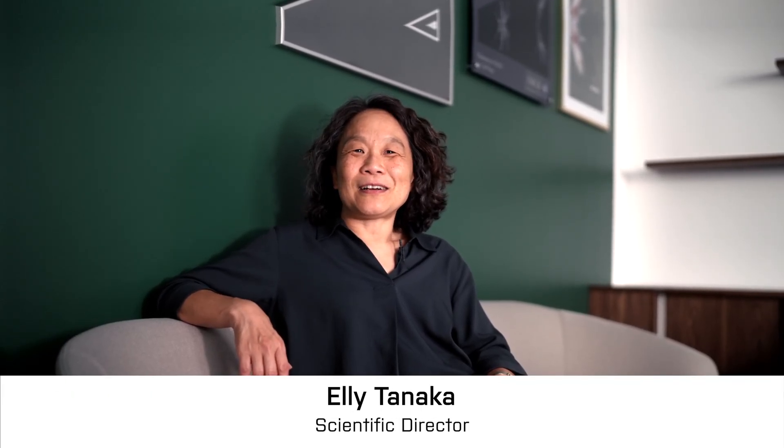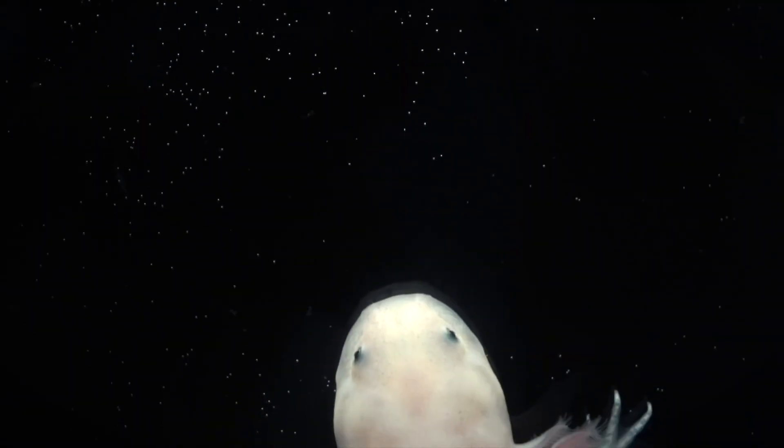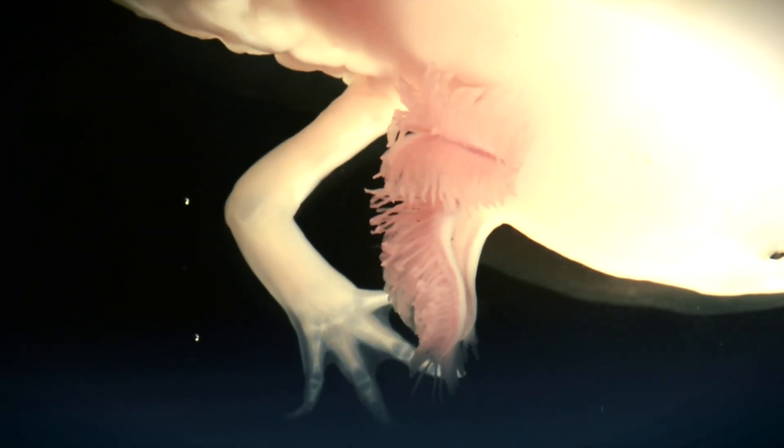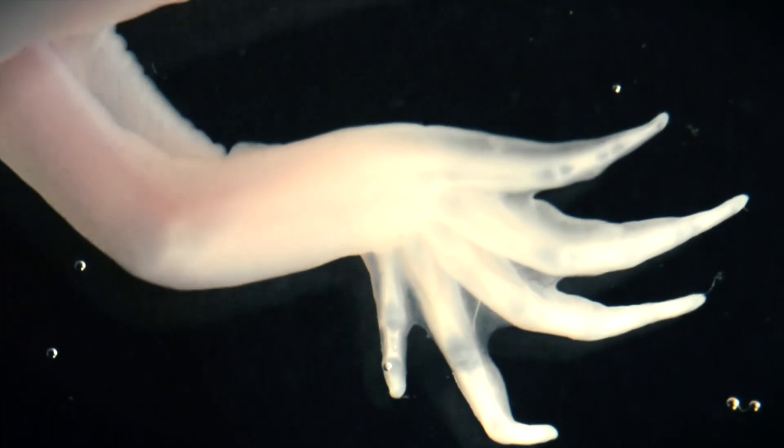My name is Ellie Tanaka. I'm the scientific director of the EMBA. Salamanders can regenerate their entire limb, parts of their brain, and we're interested in how the injured tissue responds to be able to grow and replace the missing organ.